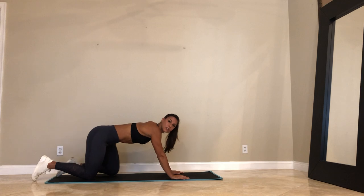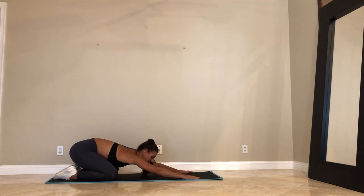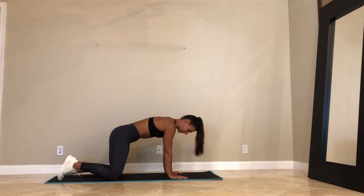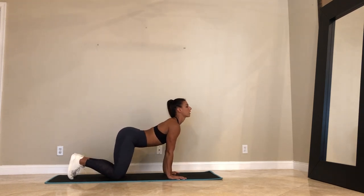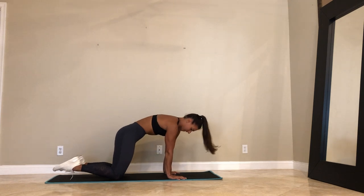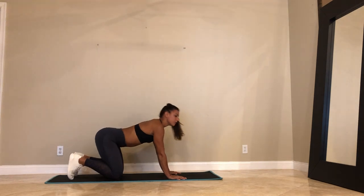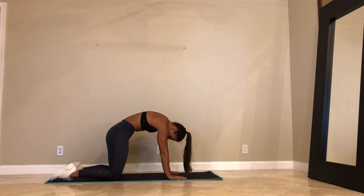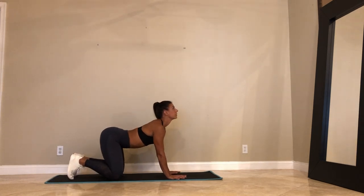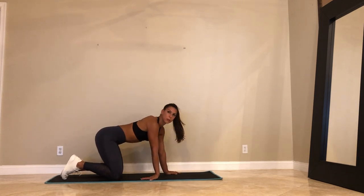Tuck your toes. Get on your knees. Child's pose. Rock your hips a little bit, right to left. Come on up. Tabletop. Three rounds of cat-cow warming up the back. Inhale, arch. Look up. Draw the shoulder blades down. Exhale. Chin towards your chest. Tuck your tailbone. Last two. Exhale. Cat. Last one. Inhale. Exhale. Inhale to neutral. Let's just warm up our wrists.